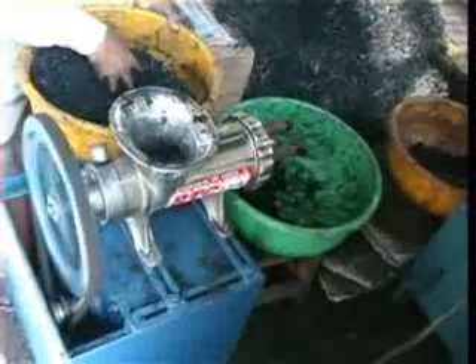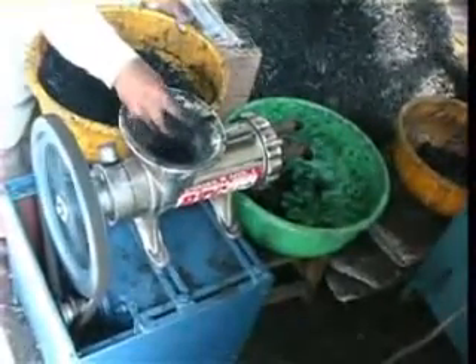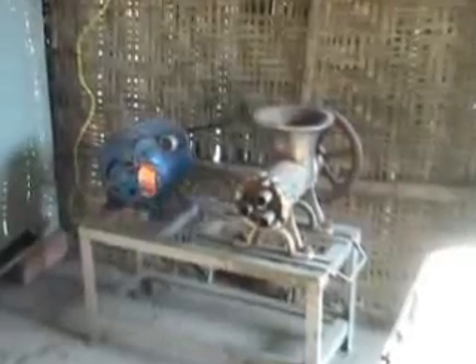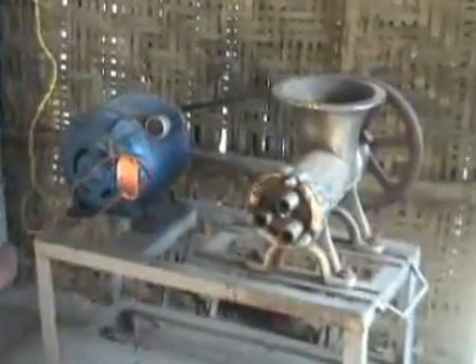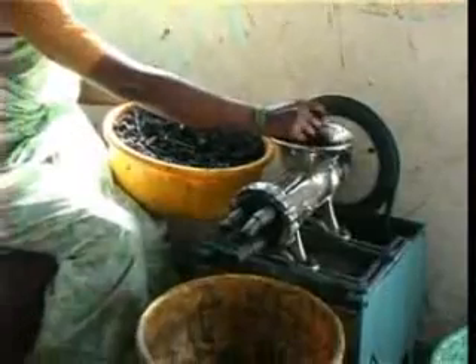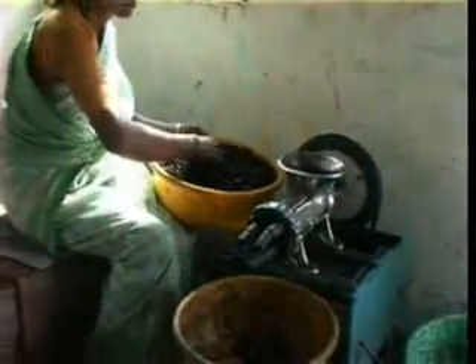The small, electrically operated extruder is a slightly larger extruder fitted with an electric motor of 1 horsepower. It can produce about 50 kilograms of briquettes in an 8-hour shift, and is useful for small enterprises.